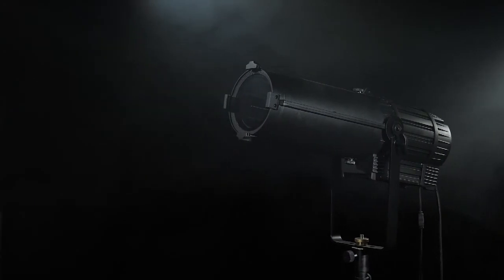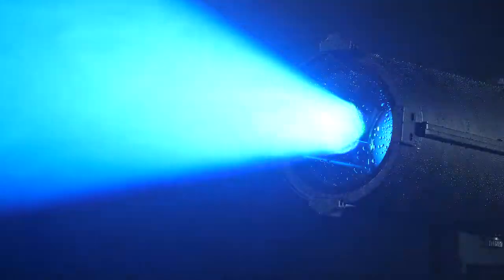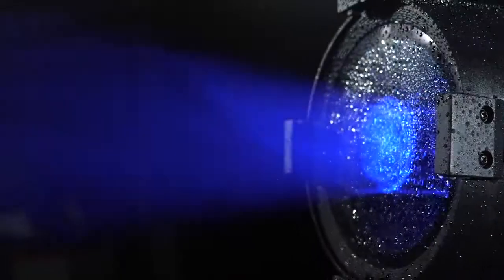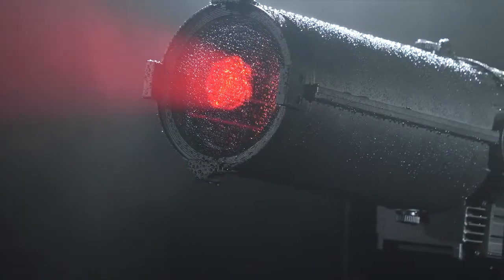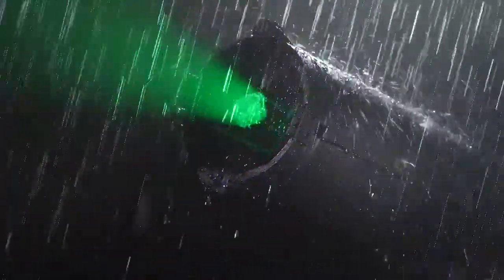PWM from 500Hz to 25,000Hz for matching any camera type, also with RDM control option. It is a perfect solution for outdoor applications such as amphitheaters in the summertime or any events in the park.